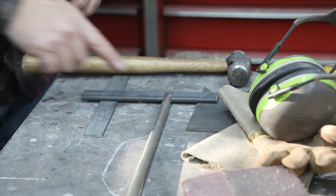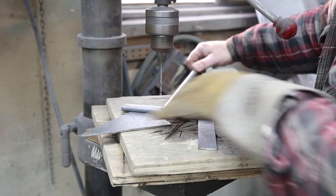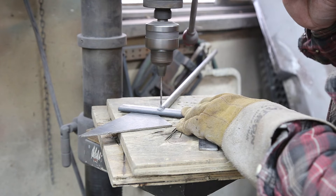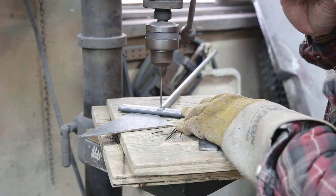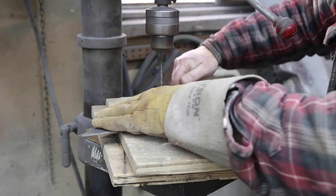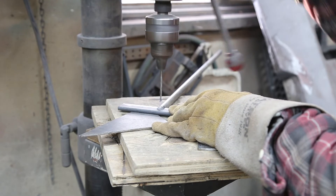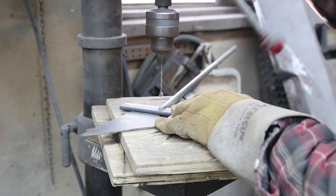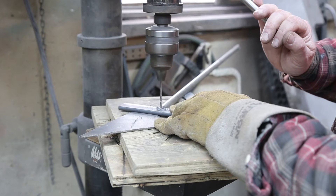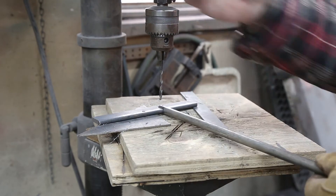So now we can go to the drill press and drill that out. I'm going to drill a small hole first, then finish it with three-sixteenths. I'm going to drill my small hole all the way through — take your time. I started it this way and then turned it this way, because sometimes your drill bit will wander a little bit.